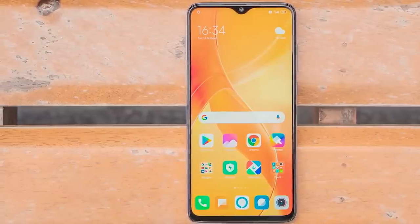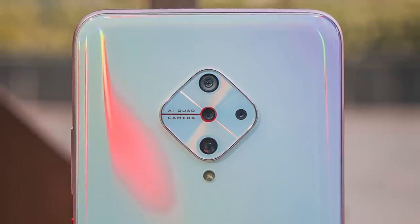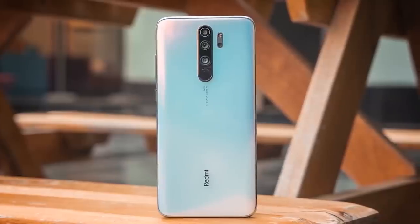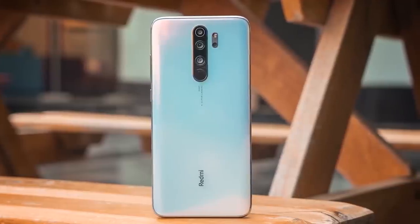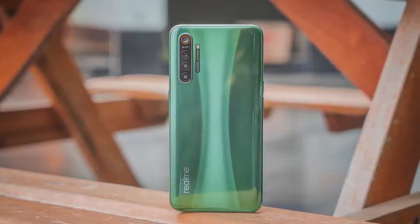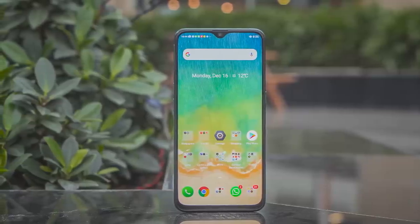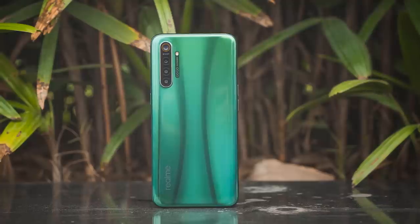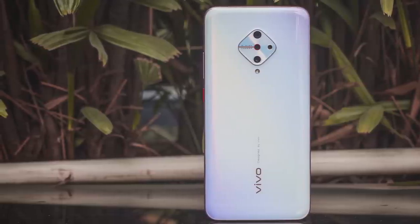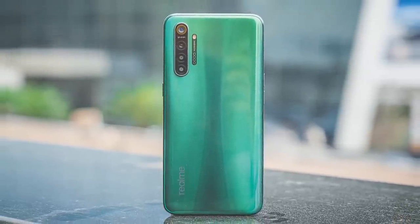Compared to the Redmi Note 8 Pro, the S1 Pro has only a couple of redeeming factors: the Super AMOLED panel, lightweight chassis, and a better selfie camera. For every other need, the Note 8 Pro is just leagues better. And if you compare it to the Realme X2, the S1 Pro actually stands no chance — all the good points like the AMOLED panel and selfie camera are matched or even bettered by the Realme X2, which also offers 30W fast charging and a Snapdragon 730G SoC, plus a glass body for a more premium feel.